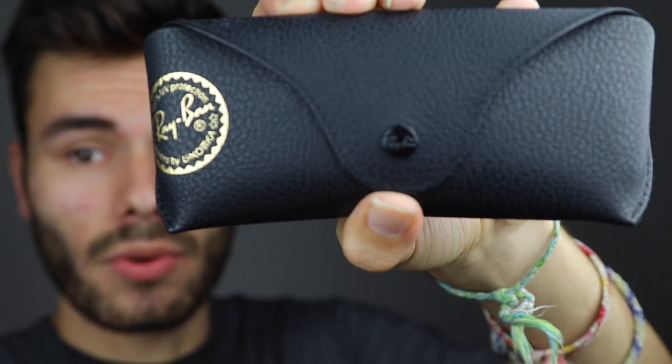The next thing we're going to look at is the case it comes in. This is the case that came with my Wayfarers — it is a black case, though they also make a brown case that ships with Wayfarers. It's going to have an RB logo on the button, and it's going to be made out of a nice premium leather material. There won't be any stitching imperfections. The front of the case is going to be hard and the back is going to be soft.